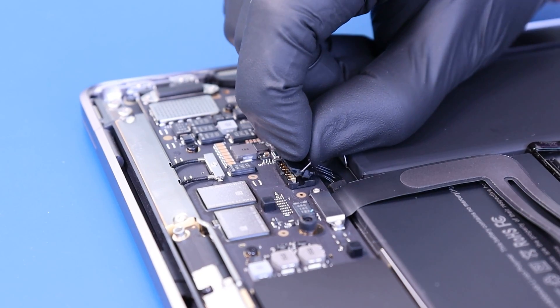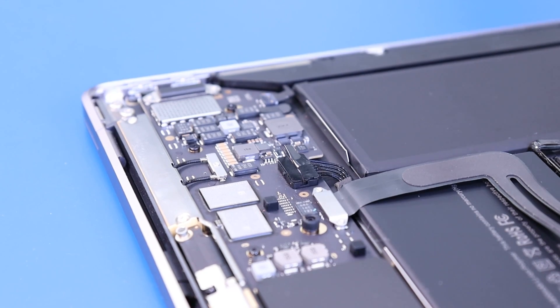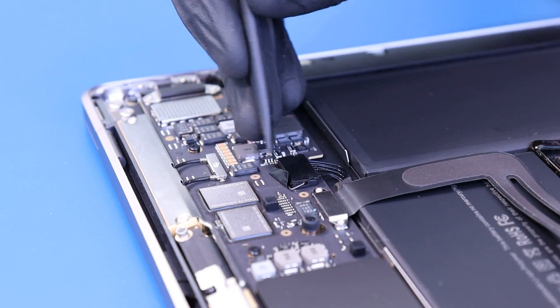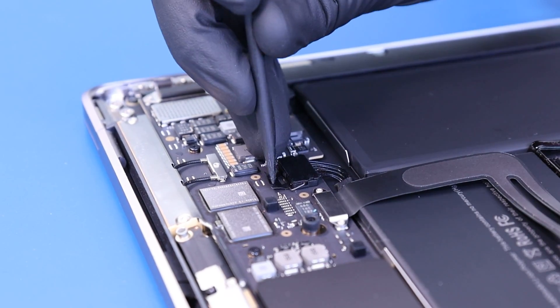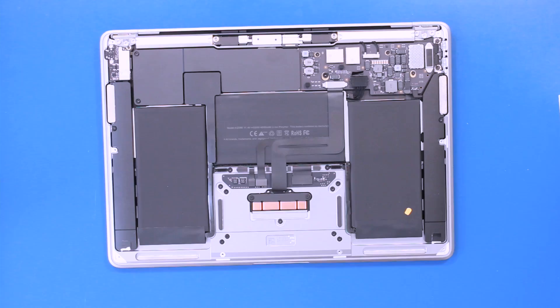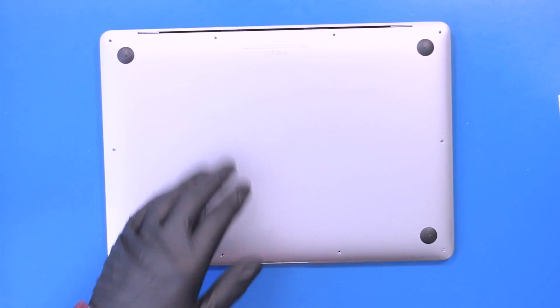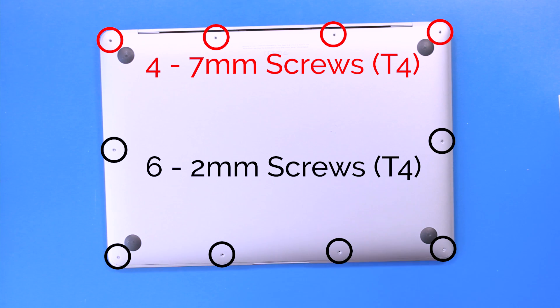Plug the battery back in by rotating it into place. Replace the bottom cover and replace the four 7mm screws and six 2mm screws.